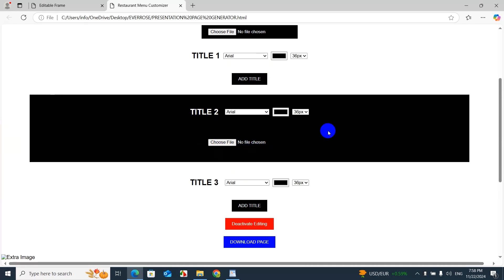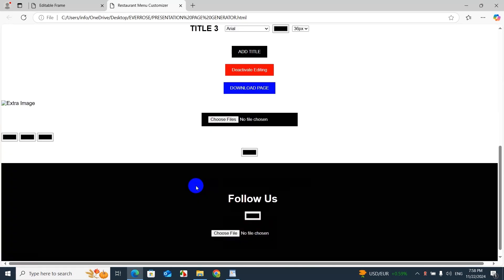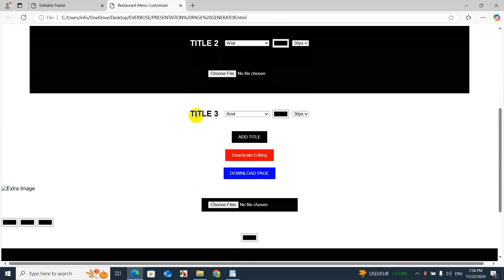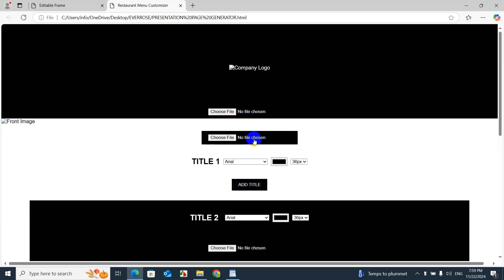In the middle section you can add pictures of the menu items that the customer sends you. Down below is the final part — title number three — and you can add more titles as needed. Once you finish editing everything, click the red button to deactivate editing. Make sure everything is spelled correctly before clicking it, because after that you can no longer edit your page.